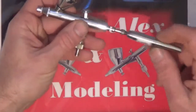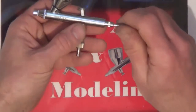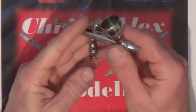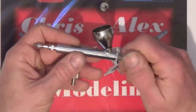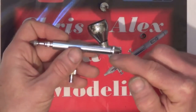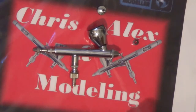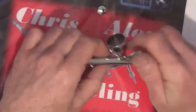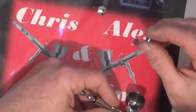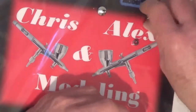We'll change the needle and nozzle now. First of all, undo the chuck nut — try to keep this in frame — undo the chuck nut, remove the needle. The trigger has popped out but that doesn't matter, sometimes it does, sometimes it doesn't. Remove the cap and now remove the front. This part looks to be non-standard — I'll try it — no it doesn't fit, that one's completely different. I can't find anything to replace that part, but to tell the truth there's nothing really to go wrong with it.